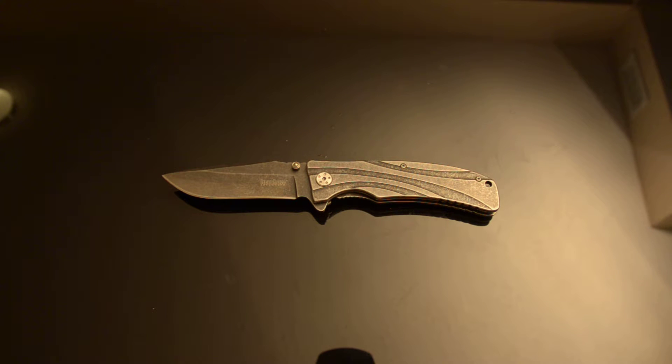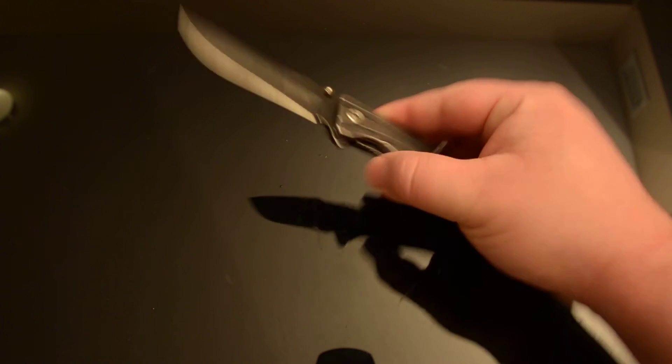I wanted something for myself. And I was like, yeah, it's a Kershaw — it's one of their new value line, their super low price entry-level knives, and they've got it on super sale for $10. It's the frame lock model, and all the other ones are liner locks.